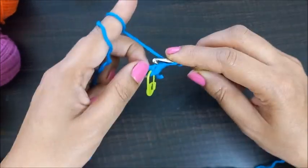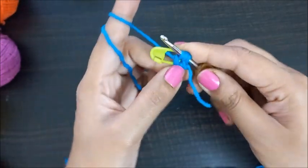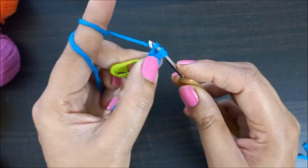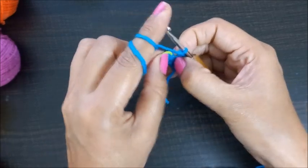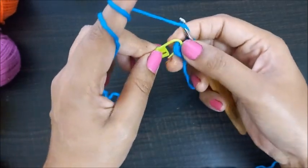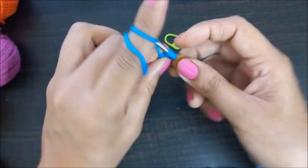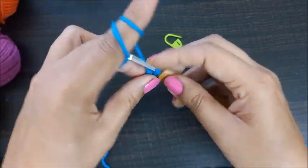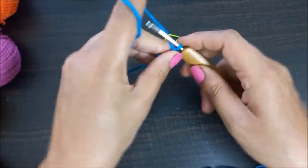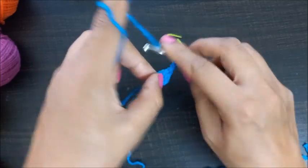Now we'll make three chains: one, two, and three. After making three chains, we'll make a double crochet — yarn over, insert the hook, pull the working yarn, you will have three loops, yarn over pull from two loops, and yarn over pull from two loops. That's one double crochet. We'll make one more: yarn over, insert the hook, pull the working yarn, remove from two, and then remove from two. That's two double crochets. Now we'll make three chains: one, two, and three.